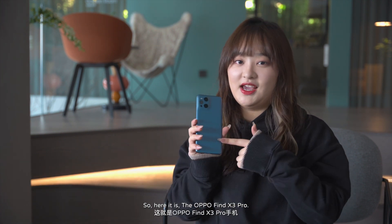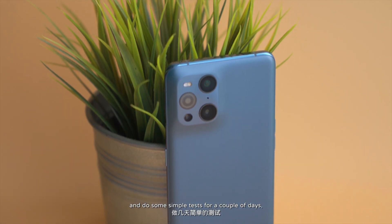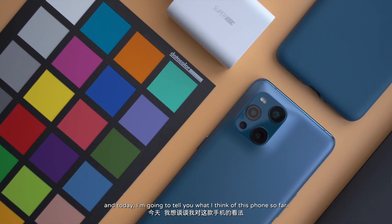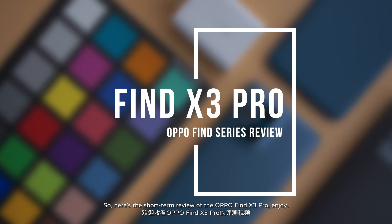Hi guys, this is Annelise from PennDaily. Welcome back to our channel. So here it is, the OPPO Find X3 Pro. I've had the privilege to play with this phone and do some simple tasks for a couple of days. And today, I'm going to tell you what I think of this phone so far. Here's the short-term review of the OPPO Find X3 Pro. Enjoy!